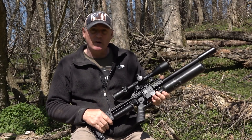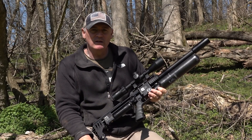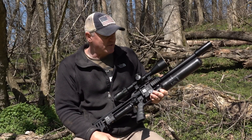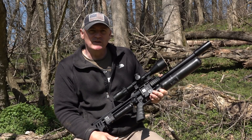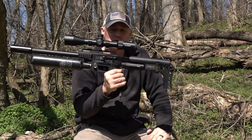Today I've got the Element 6-24 first focal plane — the Helix — on top from Element Optics. I love this scope for this gun. I was talking to FXUSA, said to John: how about we show off the 600 millimeter? I have a 725 in 25 caliber and a 700, but let's work with the 600 and see what accuracy and power we get, because this gun has so many tunable features.